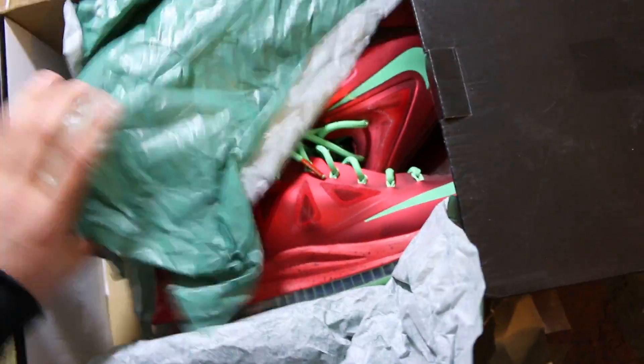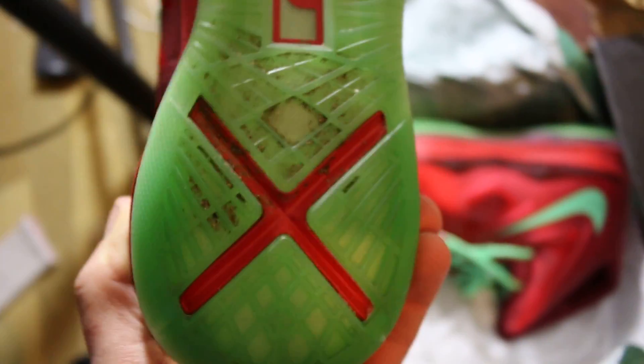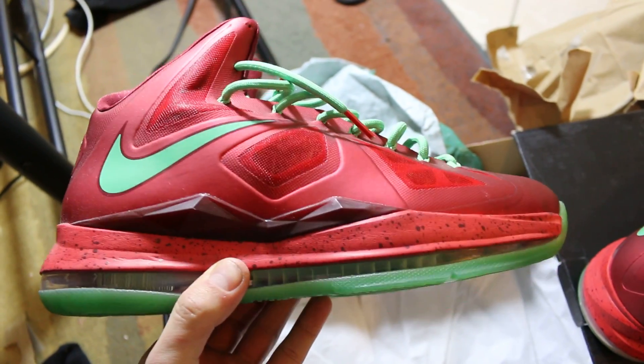Inside you got this tissue. Oh my god, these look sexy. So as you can see, the sole is a little dirty here, but I could easily clean that out, wash that out. Oh my god, they still actually kind of smell new. Here they are — the LeBron 10 Christmases.